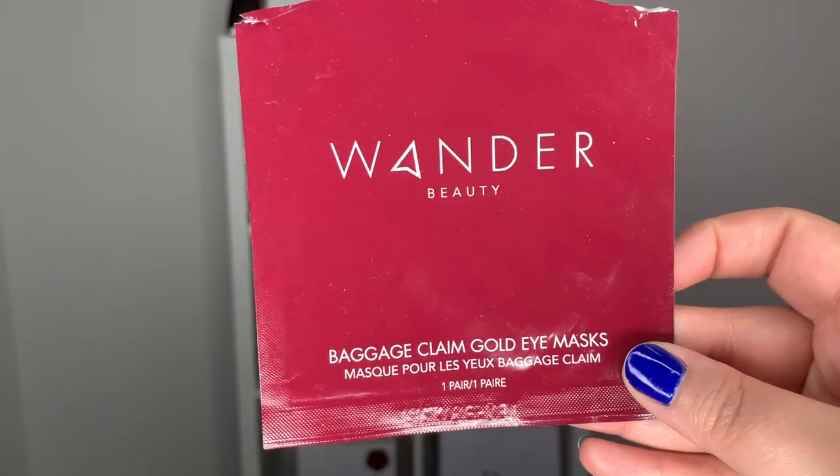I went ahead and applied some eye patches — I'm trying these Wander Beauty Baggage Claim Gold Eye Masks. I've never tried them before, but they're gold so they look really cool. I'm not exactly sure what they're supposed to do, just hydrate, refresh, and make you feel very luxurious.